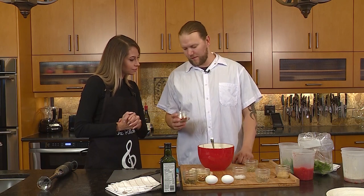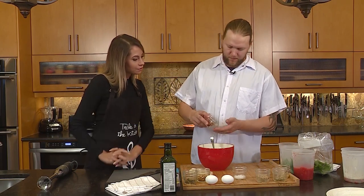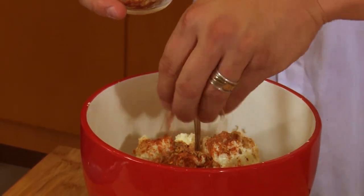Smoked paprika, some fennel, some chili flakes, some dried basil — put a good pinch of that in there, depending on how much heat you like. Lots of heat. Some Maldon sea salt.